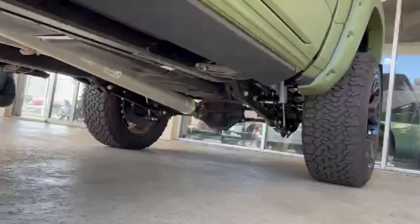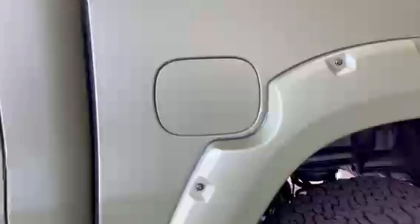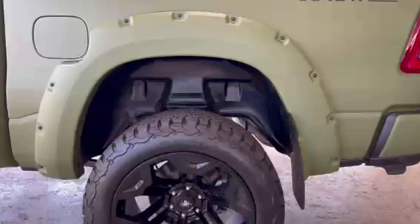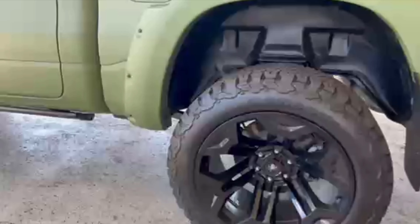It does have power sidesteps as well, which is a big plus. When you have a truck with a six-inch lift, you definitely want to have big sidesteps. We aren't going to pop the hood in this video, but I do want to talk about the engine. Typically they'll just do the 5.7 Hemi with the Rams — but this is where I'm going to put in a little bit of opinion.